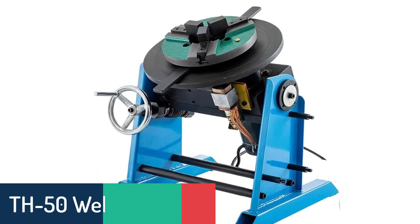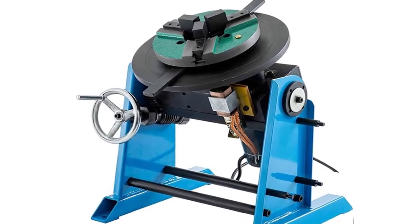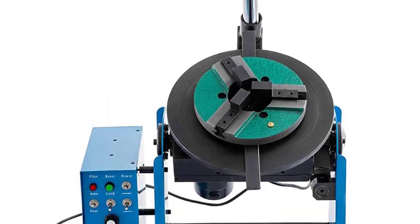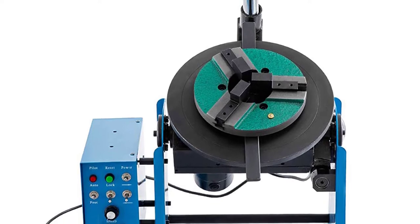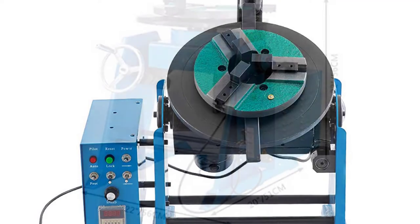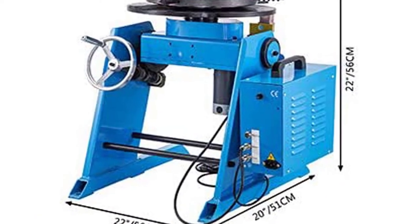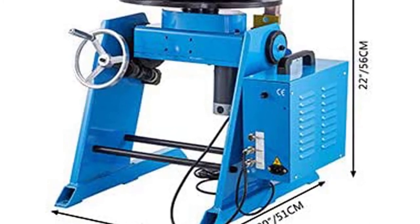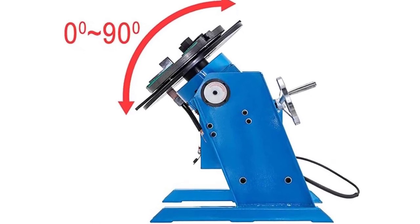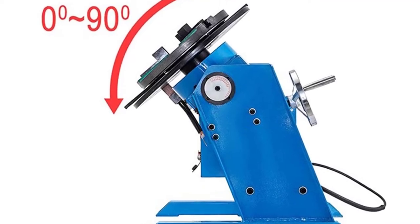Number 3: TH-50 Welding Positioner. The TH-50 is a rotary table positioning system with a vertical travel capacity of 50 kg. The unit contains a 360-degree motorized rotary table and offers a high level of accuracy, making it ideal for a range of applications. The TH-50 has a load capacity of 50 kg, which is more than adequate for most applications. The unit is fitted with an inbuilt brake, which allows for quick and easy changeovers between jobs. Many welding positioning systems are floor mounted, but this unit can be mounted on a bench or fixed to the wall.